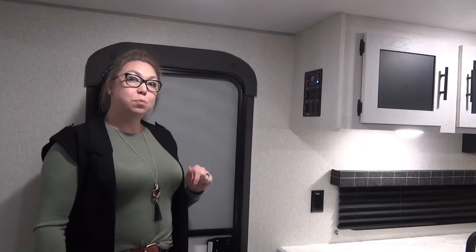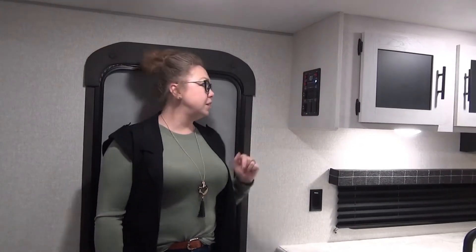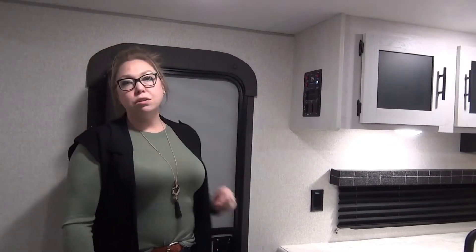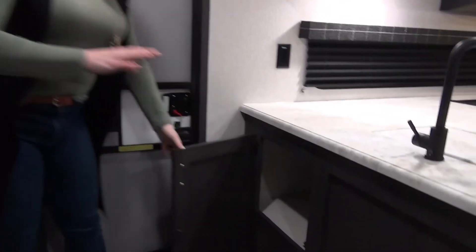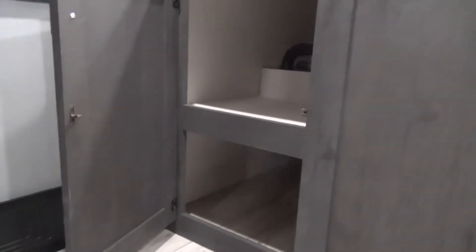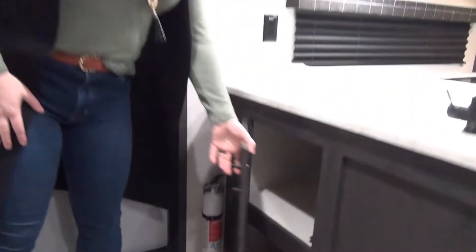Walking into the 2022 Sportsman 271 BHKSE — control panel right here at the door. Pretty typical. You've got your slide, your awning, your lights right here. Some of them are push buttons so they will stay on, and all your water tank levels are up there too. Down here, I love this feature — I come from a family with four kids. I'm going to throw baskets in there so all the kids have a place to put their shoes, but you could also use that for slow cookers, air fryers, anything you're bringing that you're not going to use all the time.